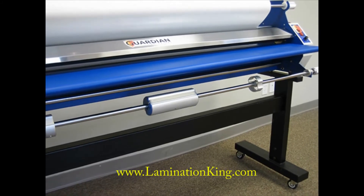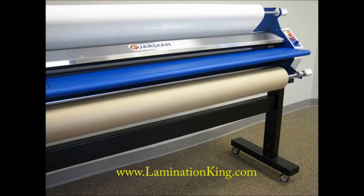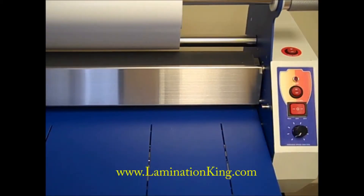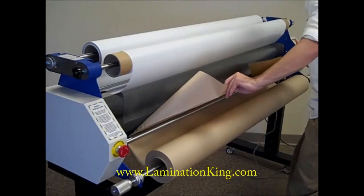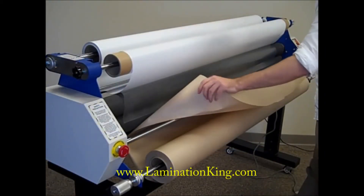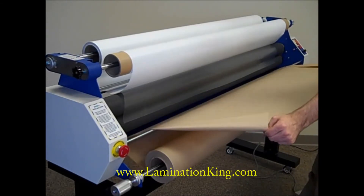A secondary lower mandrel system comes standard and can be used to feed media or sacrificial material. The media table slides out for easy access for webbing and spooling lower material. This lower system also features an idler bar for even roller contact and increased functionality with an optional fourth mandrel.